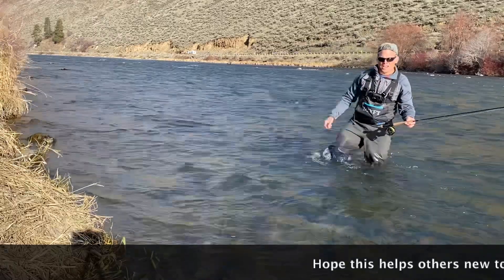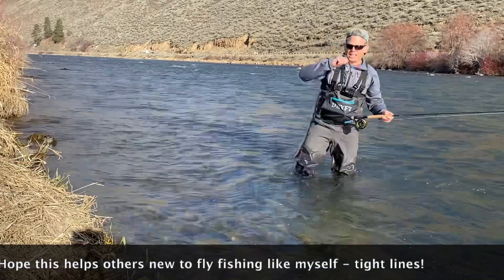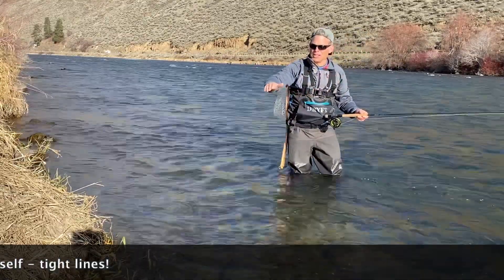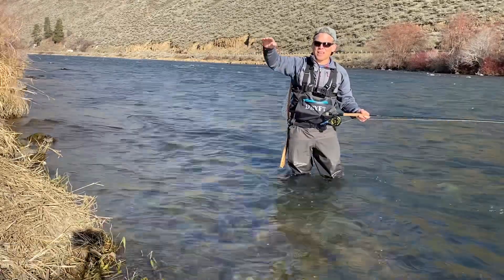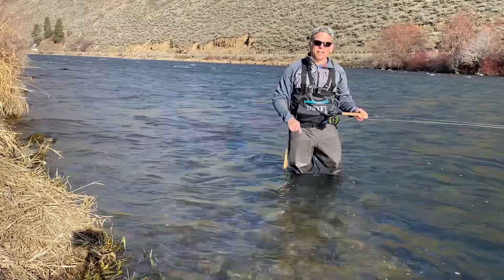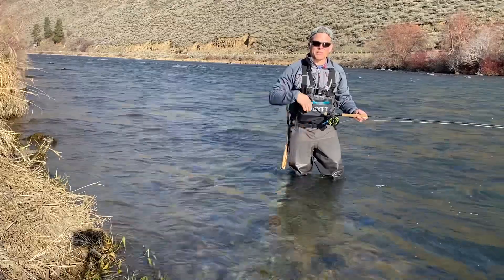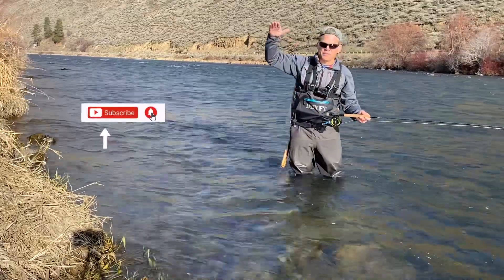Quick tip of the day. When you're out Euro nymphing, at the end of the run, let it swing all the way through, and then as it tightens up behind you, it lifts — and oftentimes that's when you catch a fish. That's exactly when I caught that last fish, and in several of my videos that's when they've hit, two or three feet from shore on that uplift after the swing.